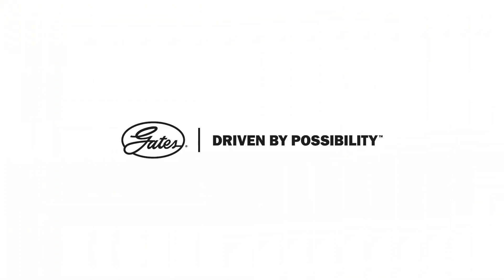Want to get your hands on this must-have addition to your toolbox? For more information on the Gates Drive-Align laser alignment tool, part number 91075, just contact your Gates rep today. You can also visit Gates.com for more info. Thanks for watching.